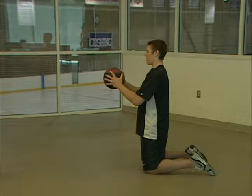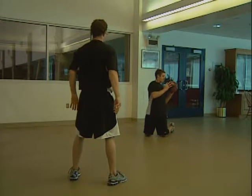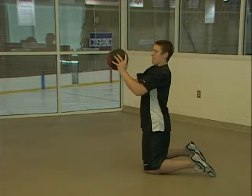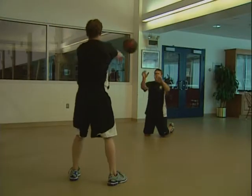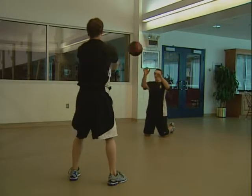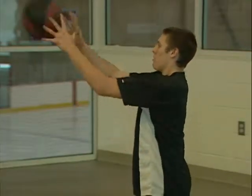For the kneeling one arm put, assume a kneeling position holding a medicine ball at shoulder level. Twist to the side placing the ball in one hand, then uncoil as you extend the arm and rotate the body, pushing the medicine ball as far away from your body as you can. If you have a partner, they can catch it and throw it back, or you can use a wall. Make sure to train both sides.